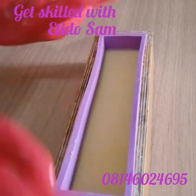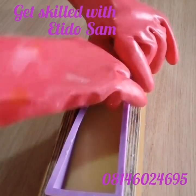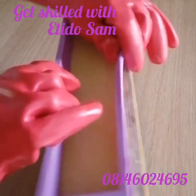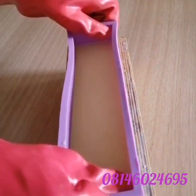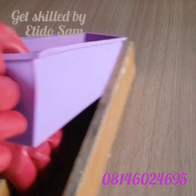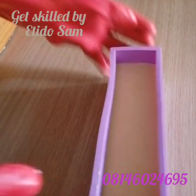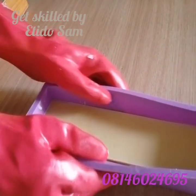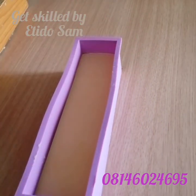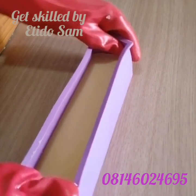Our soap is ready to be unmolded, so I'm just going to pop it out of the mold. It gave me a tough time to pop out — I really don't know why. A word of advice: I think it's best to also oil your wooden mold, or use a silicone liner inside. There goes our beautiful laundry bar — so smooth and shiny!